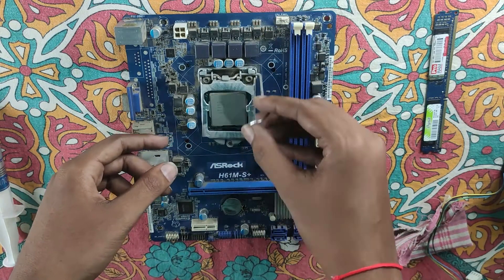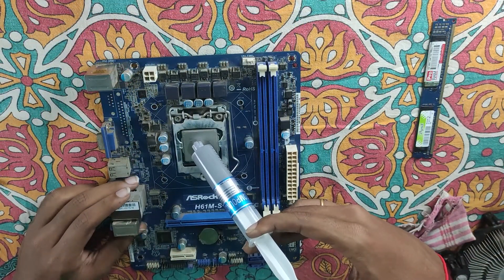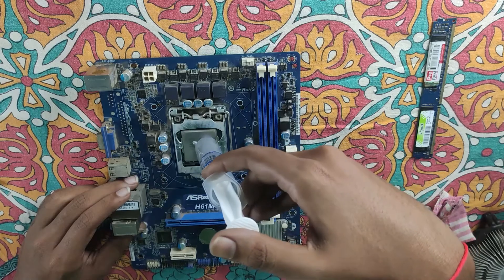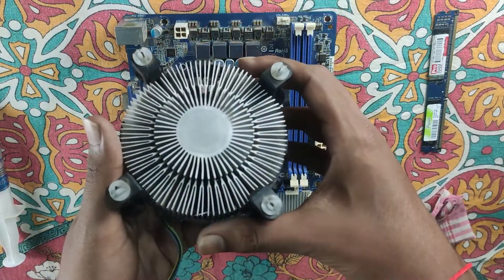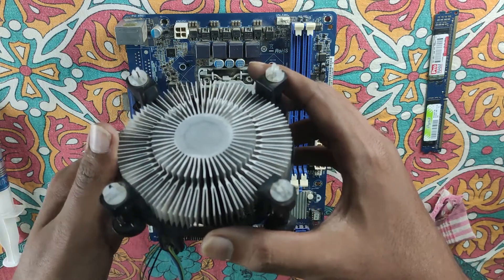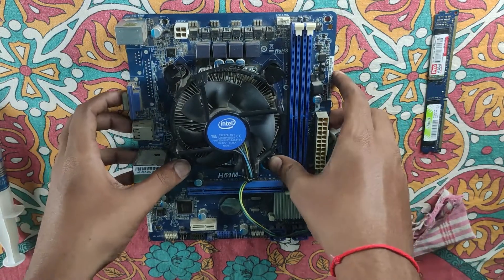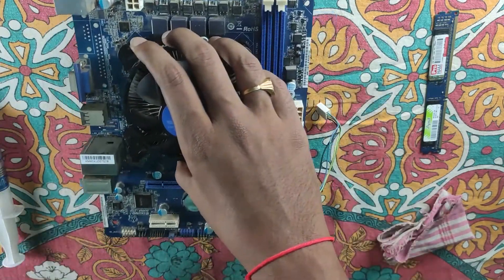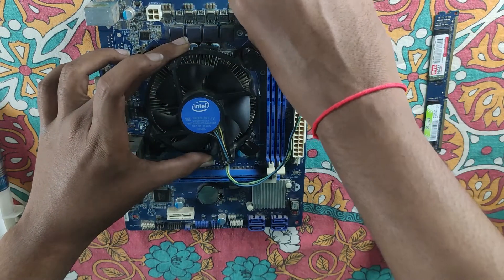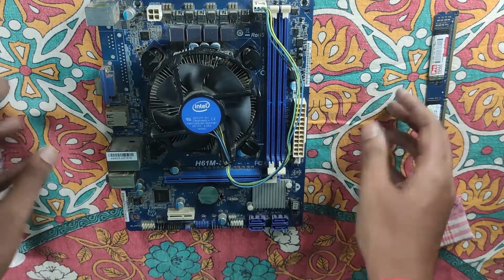I will install the fan. Then, the montage — I will put everything back together and install the fan. Then, I will do the font. We have the CPU fan connected. This is our installation.